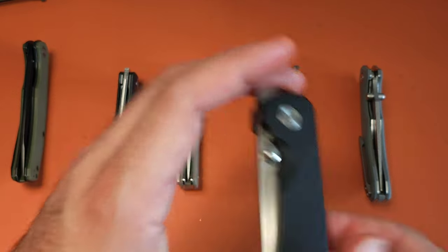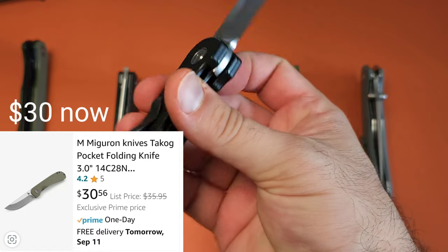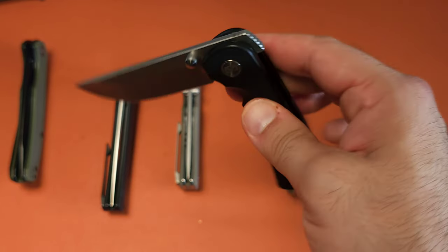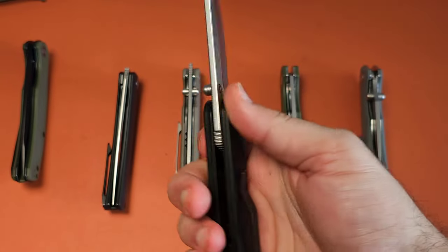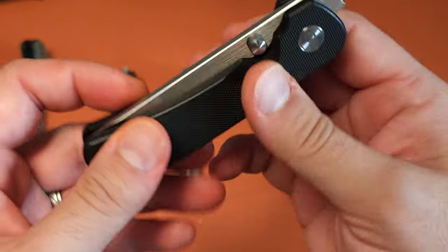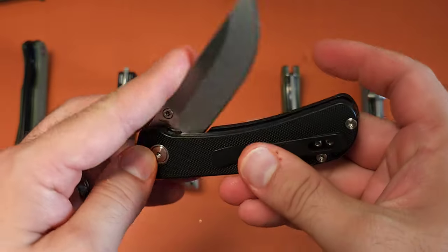Coming in at the very bottom of this lineup is this thing, and this is currently sitting at $27 for 14C28N liner lock. Now this doesn't have a milled titanium pocket clip, and it doesn't have a reversible clip. But still, very nice that this knife is. For what it costs, I don't know if there are many knives that are going to give you more value than this at that price point. I think what makes it not as popular is just the chunky nature of it, but I actually kind of like it. If you're actually going to do some hard work with it, it's definitely preferable. It has a hollow grind. And yeah, $27.